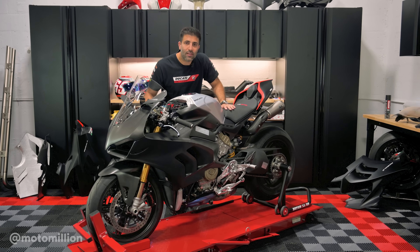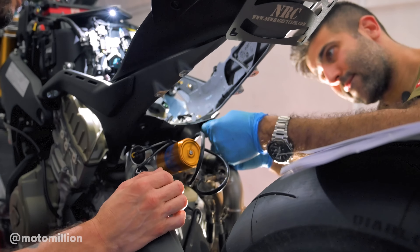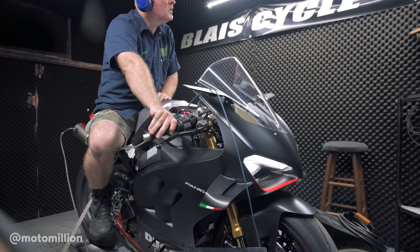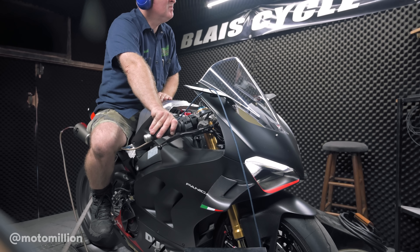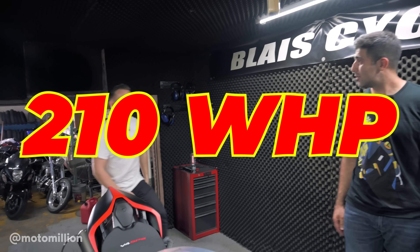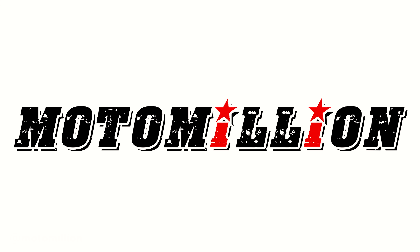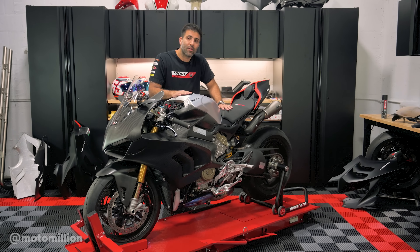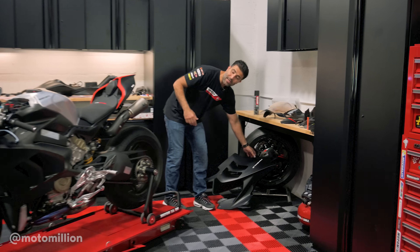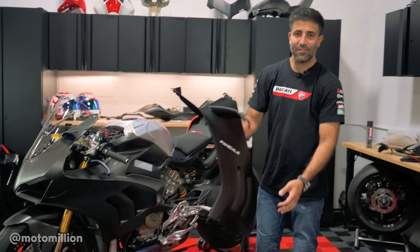What's up guys, Manny from MotorMillion. In this video today we're going to give you an overview of what we've done on this beautiful SP2. There's a lot of stuff going on with this bike and we wanted to give you a roadmap on what's happening. If you take a look, you could realize that we already have our carbon fiber side fairing on it — this is our factory fairing.